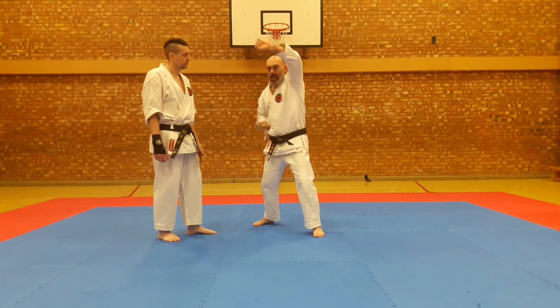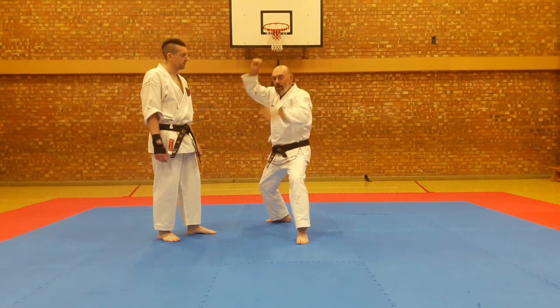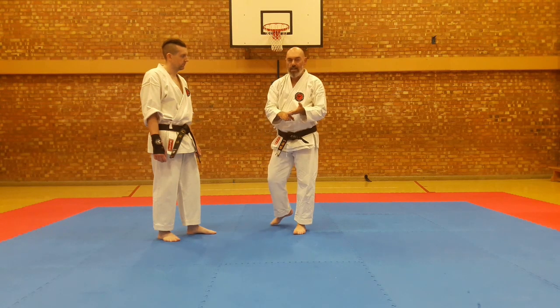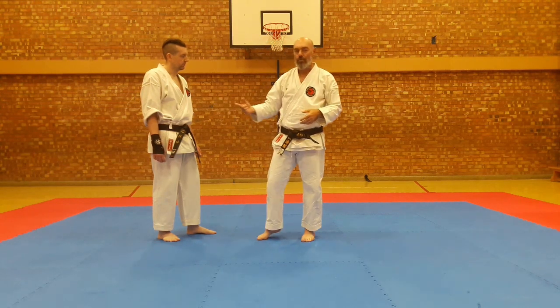We're going to work Agyuki, Gagazuki, Manjuki, and Taisha — those three techniques in a back-and-forth drill.